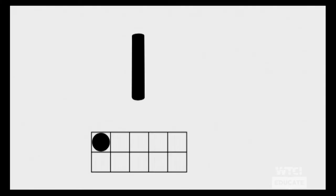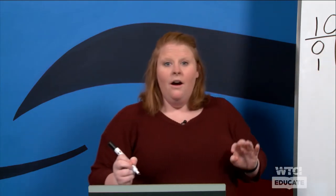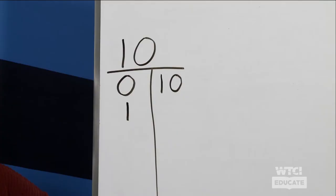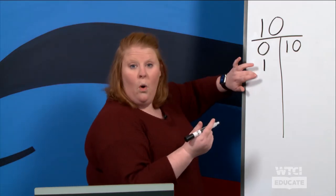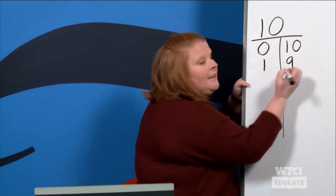Looking on the screen, what number do you see? You see one. Right here we see that there is one dot filled in. So how many more do we need to fill in until we make ten? We're going to count all the ones that do not have a dot in them. Let's count together: one, two, three, four, five, six, seven, eight, nine. Very good!